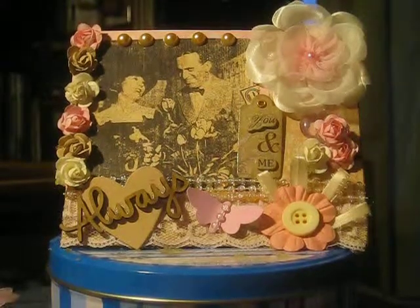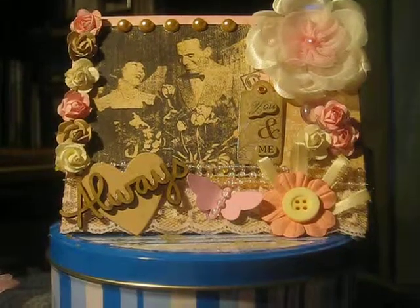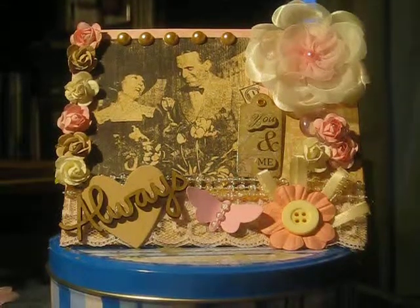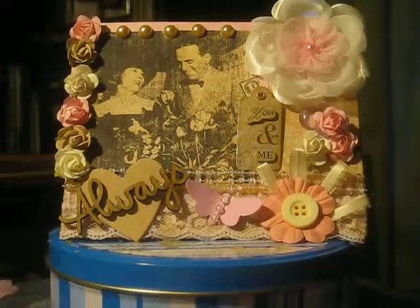I'm going to make another video and show you the other thing I made for her, because we had to make something else handmade for them. So hope you like the postcard, Laura. Thanks for watching, guys. I will see you around. Bye bye!